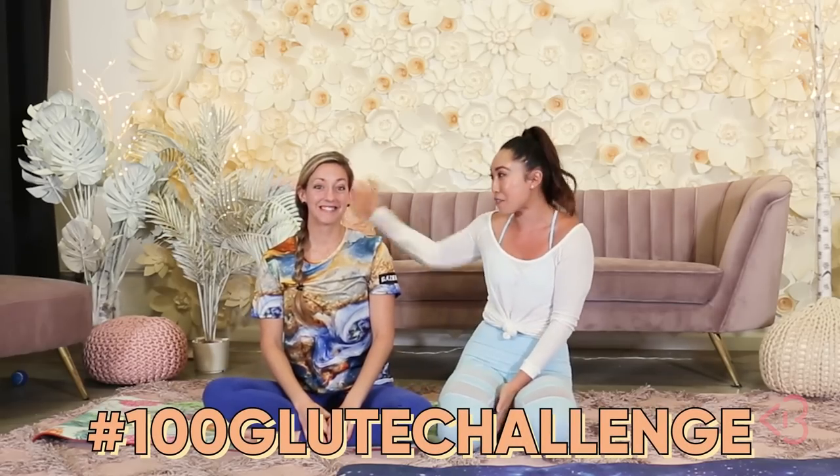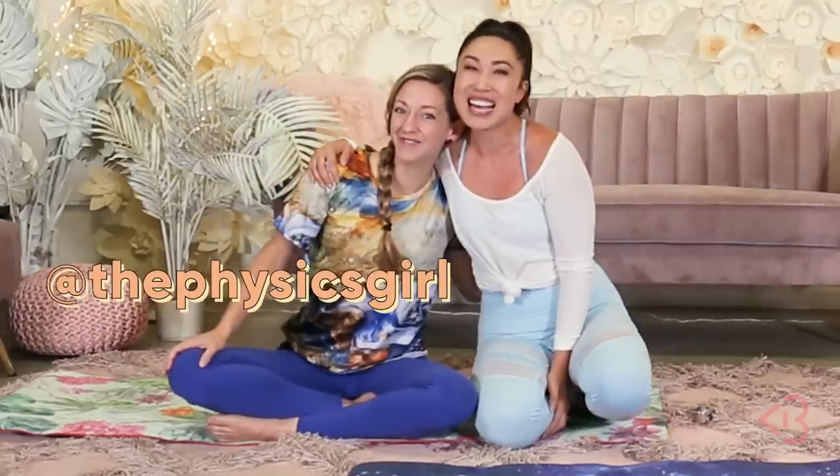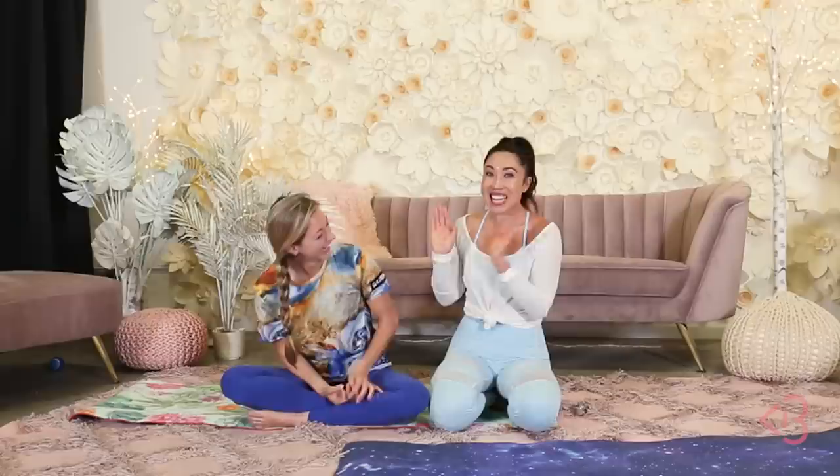Day one! First day of the 100 Glute Challenge and I'm here with our very first victim, Diana. Diana is Physics Girl — you are super smart. I met you at Creator Summit. I really love your energy so I need to put you through some torture. I love working out, but mostly I surf, so I've got the upper body down, the lower body not so much. This is gonna be hard. You're from Hawaii — yeah, I grew up there. I love Hawaii. We have a lot of pop stars in Hawaii, so shout out.